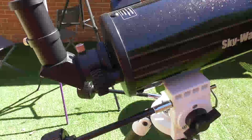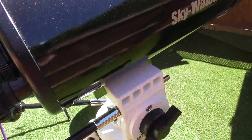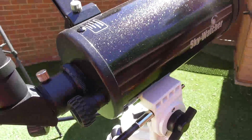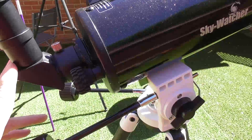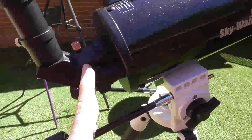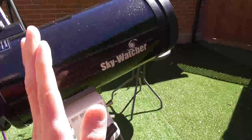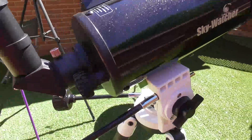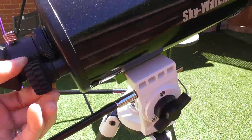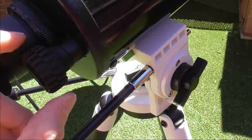How this telescope focuses is a bit different to other telescopes. It has a focuser knob here, and what that does is it allows for a lot of focus range with eyepieces. You can put smaller adapters or longer adapters on the back. I've actually pinched one of my boy's Lego tyres — he hasn't noticed — and put that on there to make it wider, so I've got a bit more delicate control.